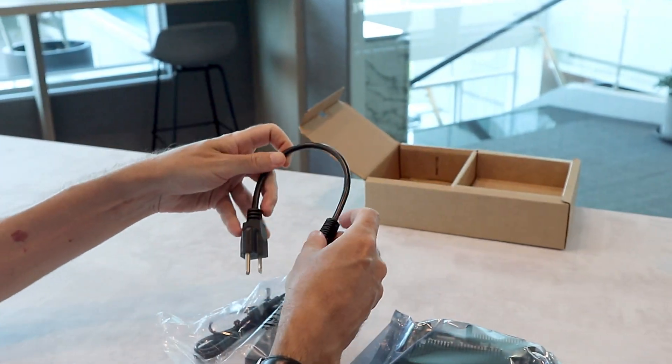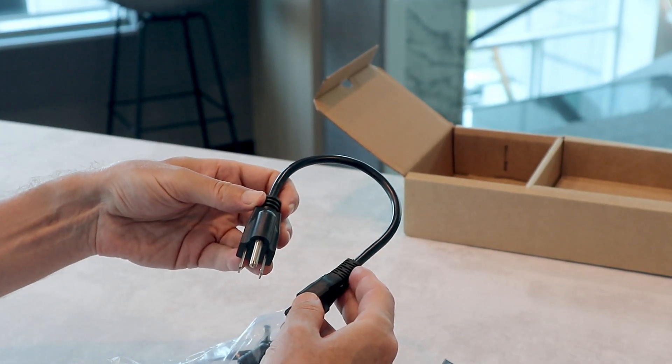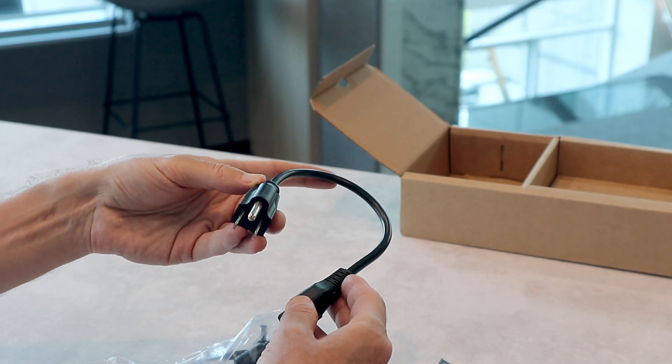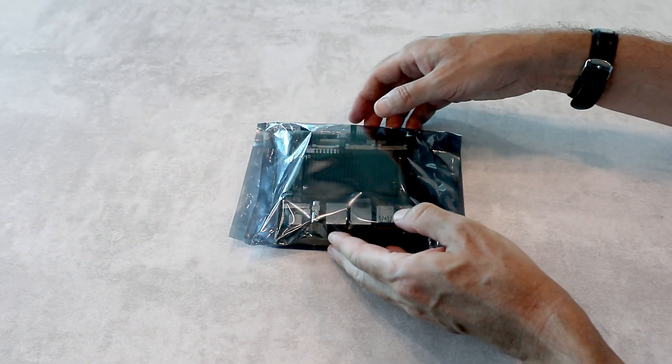When you order the kit we offer two versions of the plug: US type or EU type. Let me take it out.